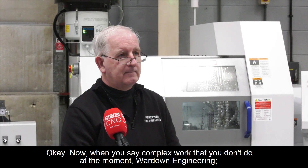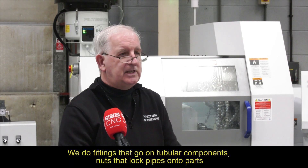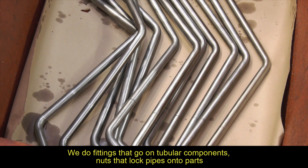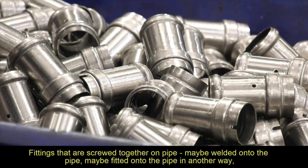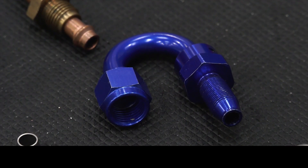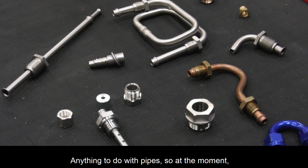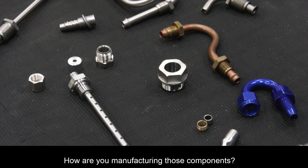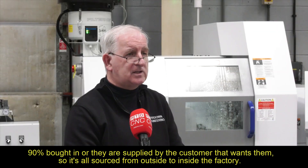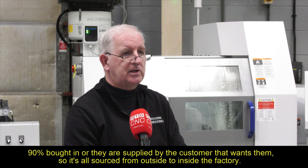What does Wardown Engineering specifically do? We do fittings that go on tubular components — nuts that lock pipes onto parts, fittings that are screwed together on pipe, maybe welded onto the pipe or fitted on in another way. Anything to do with tubular components and the fittings that go on them. At the moment, how are you manufacturing those components? 90% bought in or supplied by the customer, so it's all sourced from outside into the factory.